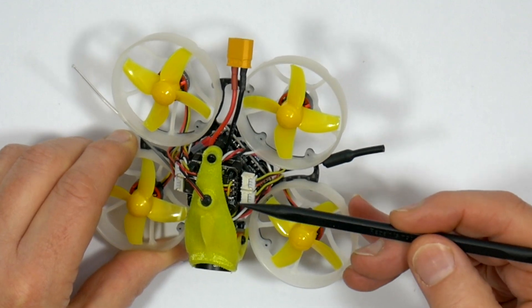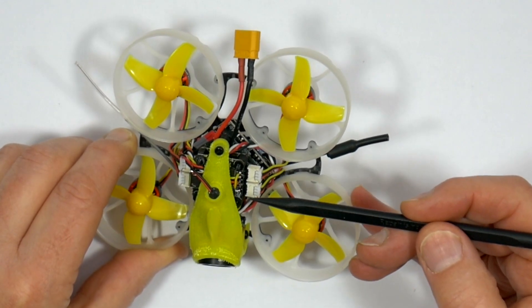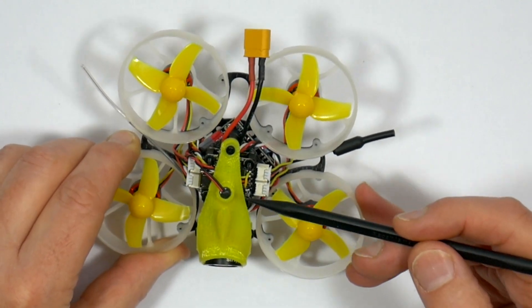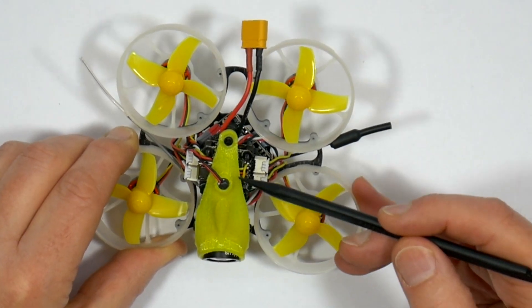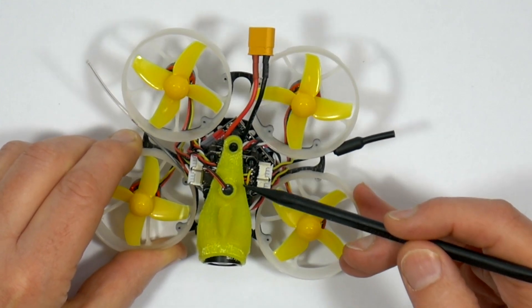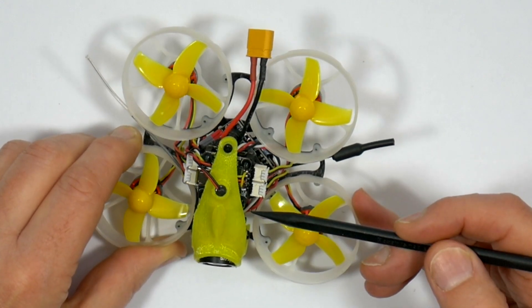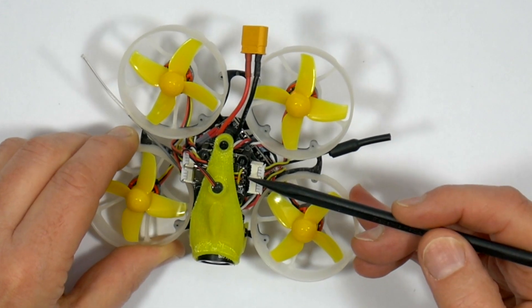The VTX is Full Speed branded — it's an FSD TX600 with 48 channels including race band, and you'll need to unlock the low bands if you want them. It's switchable between pit, 25, 100, 200, 400, and 600 milliwatts, and has full IRC Tramp support so you can change the channel and power settings using the Betaflight OSD, which makes life really easy.